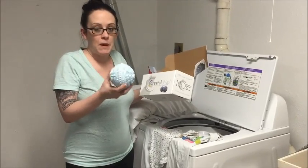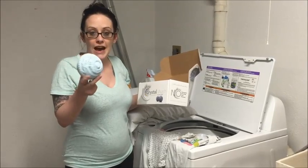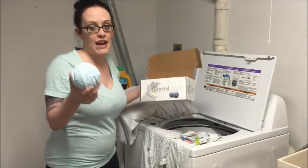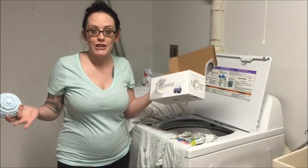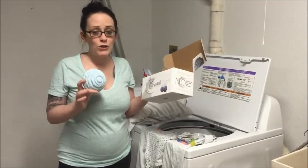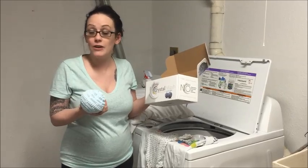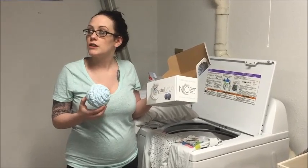My three-year-old loves to shake these. The idea is there's little stone guys in here and they raise the pH level in the water — it cleans your laundry for like three years. So if this works I will give you the whole spiel at the end.